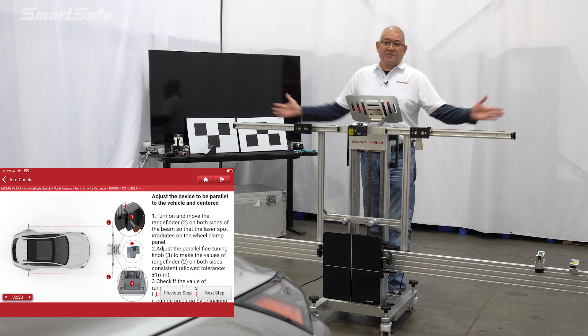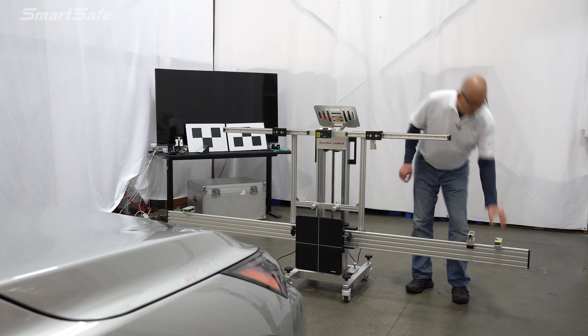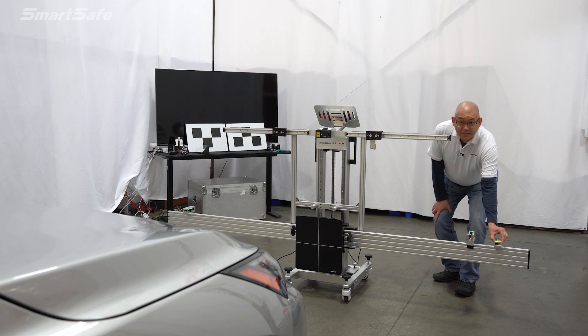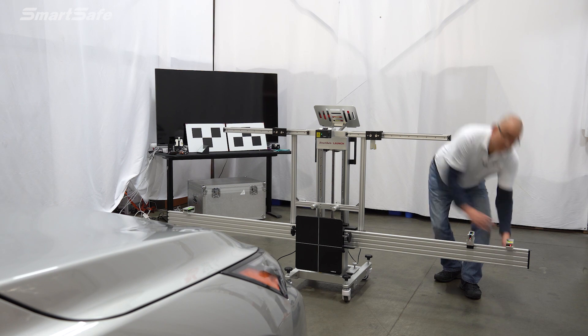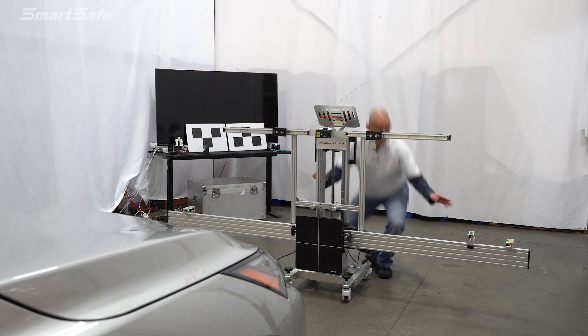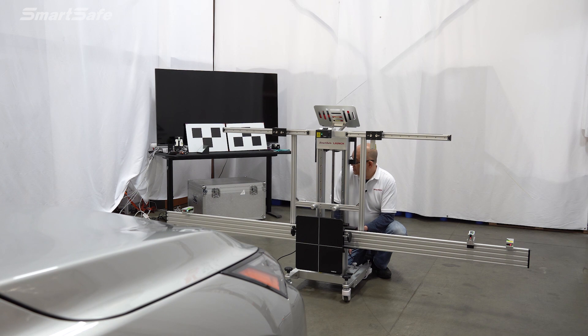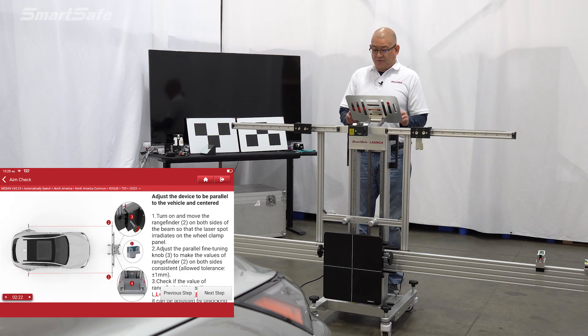Next, we want to make sure that the frame is parallel to the vehicle — the yaw adjustment. We'll turn on two additional lasers that will hit the rear wheel clamp ranging panels, one on each side. We're going to equalize the two values. Currently I've got 57.54 on the driver's side and 56.89 on the passenger side. So we're going to change the yaw angle to make them equal. It looks like we're going to settle at about 57.25.